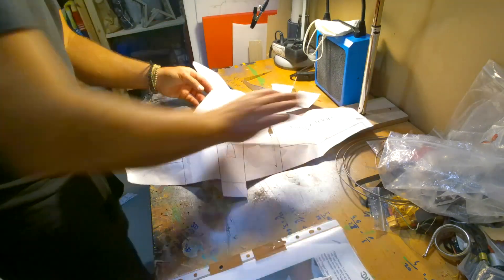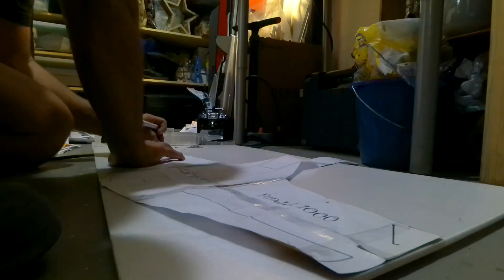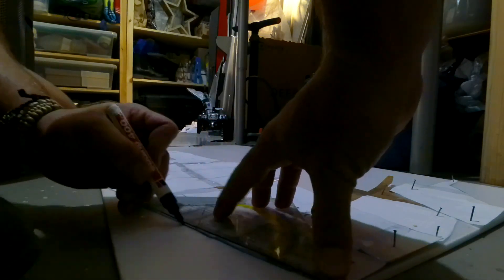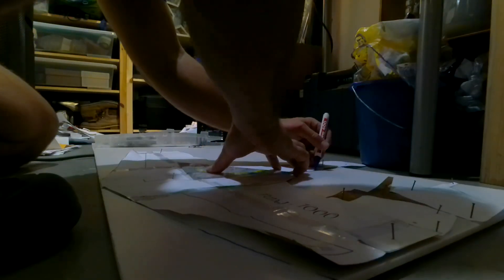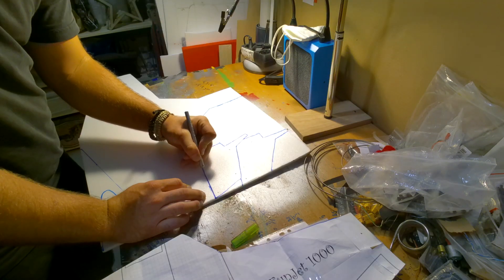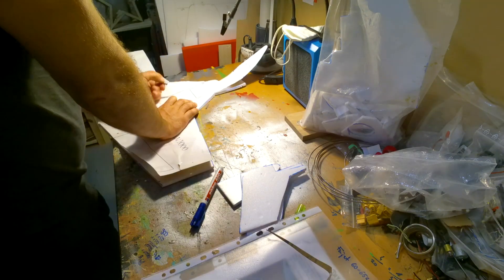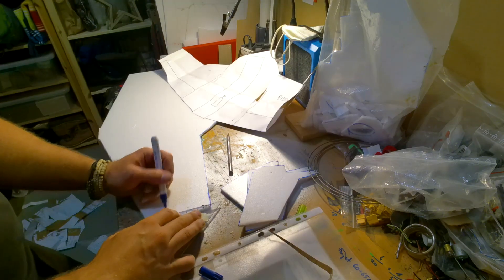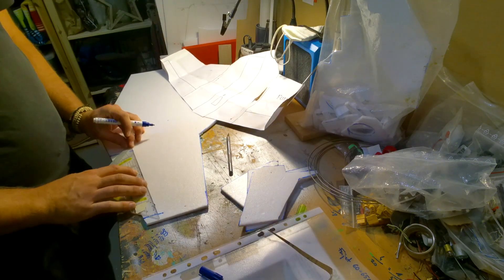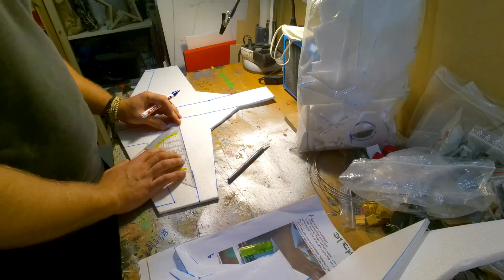Time to draw the individual parts onto the foam board and cut them carefully out. I was also drawing the ailerons onto the main part and added some lines for the wing stabilizers.